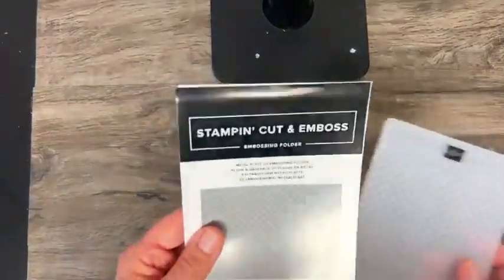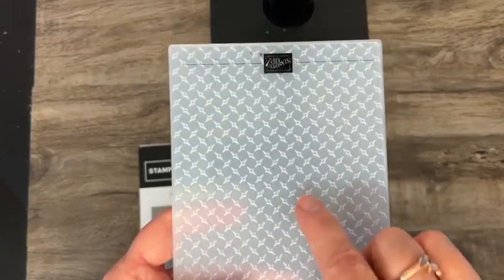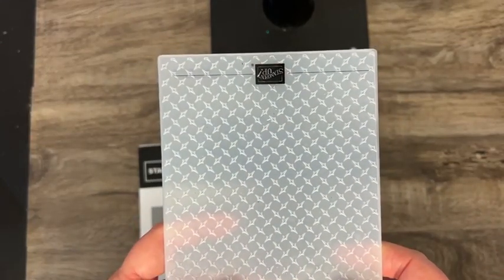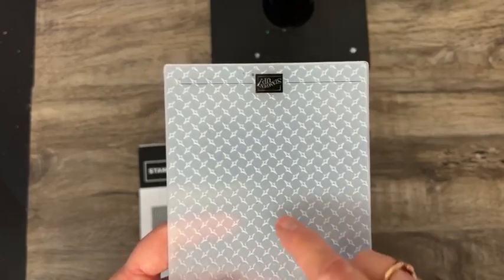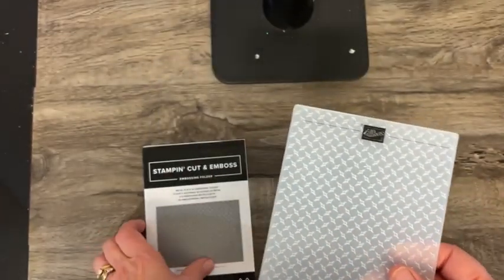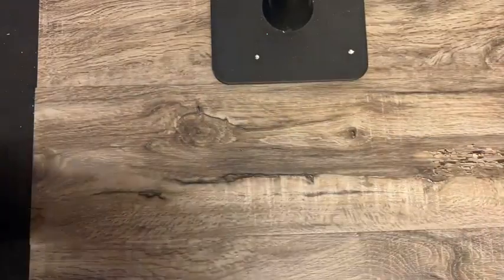And then there is the Metal Plate embossing folder. This is one that coordinates directly with that motorcycle paper. If you were to use this with silver paper and emboss it, that's going to give you the look of the mechanics toolbox that I was talking about.